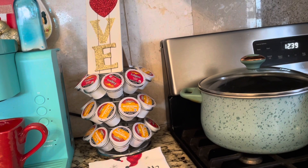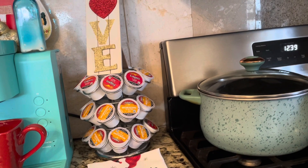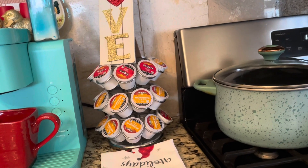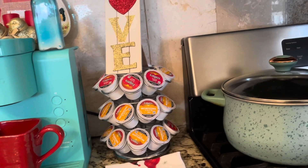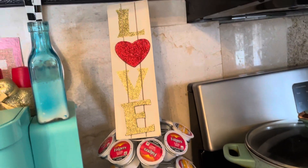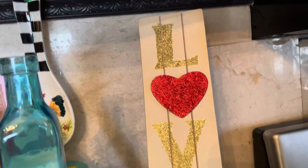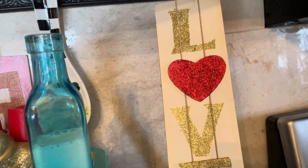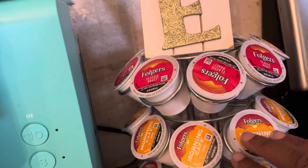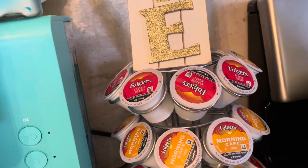I'm just going to show you my little coffee bar station that I set up here. Very, very simple. I just want to share it with you. So right here, as you can see, I have my pods right here. I have my love sign right here. It's blinged out with gold and red. And then I have all of my pods right here. I can choose whatever flavor that I desire.